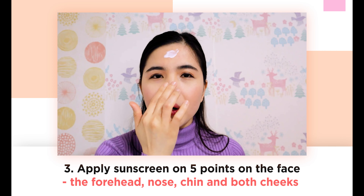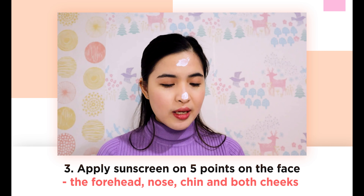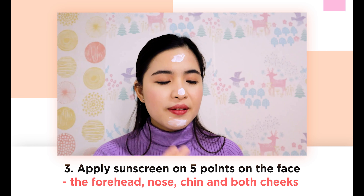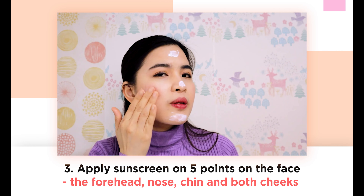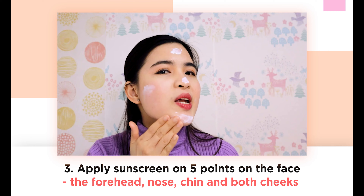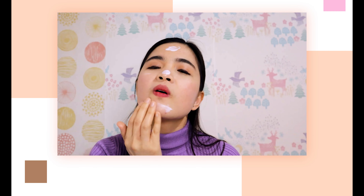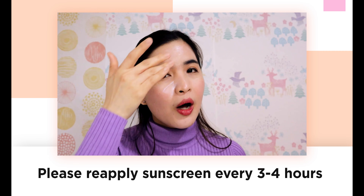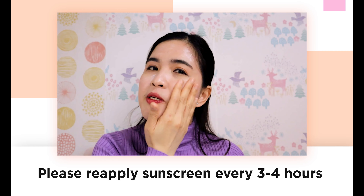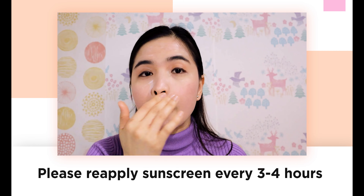Also on your nose. And also on your chin. And also both cheeks. Then what you're going to do is spread it all over. Please reapply your sunscreen, especially if you are outside — especially in summer. Make sure you reapply your sunscreen every three hours. Very important.